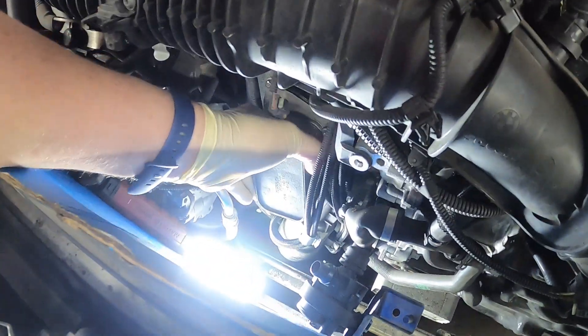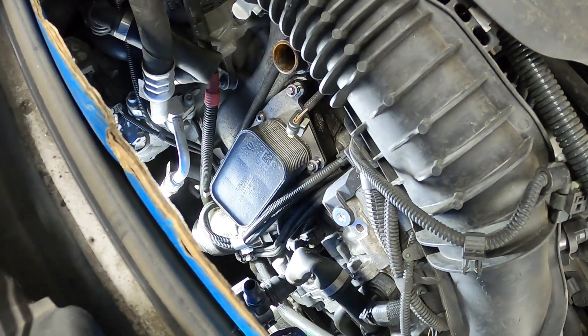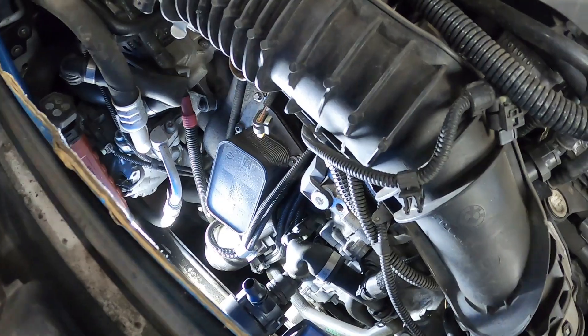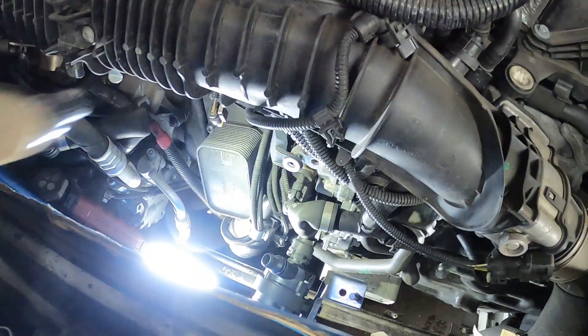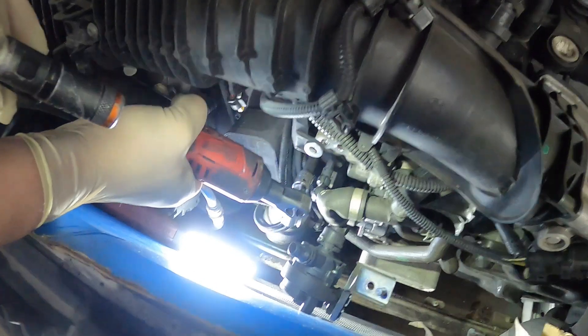At least I think this is the last bolt. Now we have these lines that we have to worry about — just got to remember which way it goes through. Let me double check and make sure I have all the lines. Oh, I think I'm missing one — it's way over on this side, behind these electrical wires. Yeah, right in there. There is one hidden bolt way back in here. Okay, I'm on it.